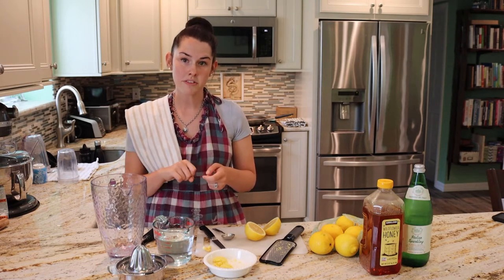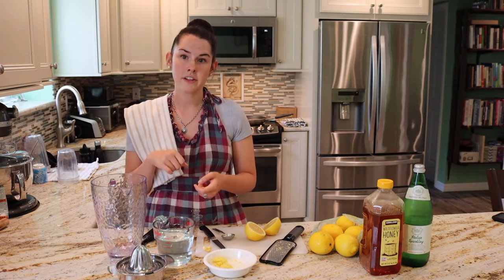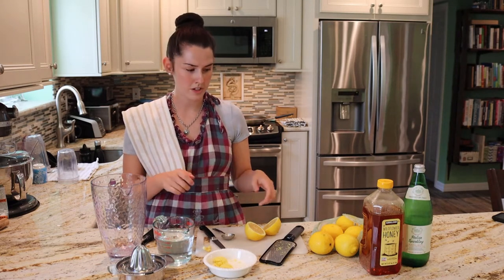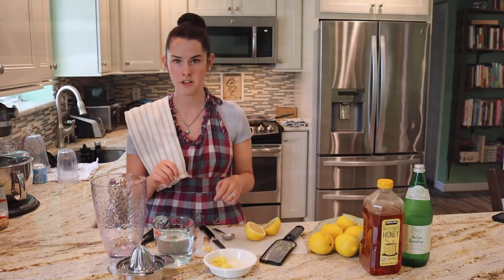Put it on medium-high heat because you want to get it up to a simmer. Once it starts simmering, take it off the heat, cover it, and let it steep for 10 minutes. In the meantime, while that's simmering and steeping, we're going to squeeze all our lemons to get the lemon juice.